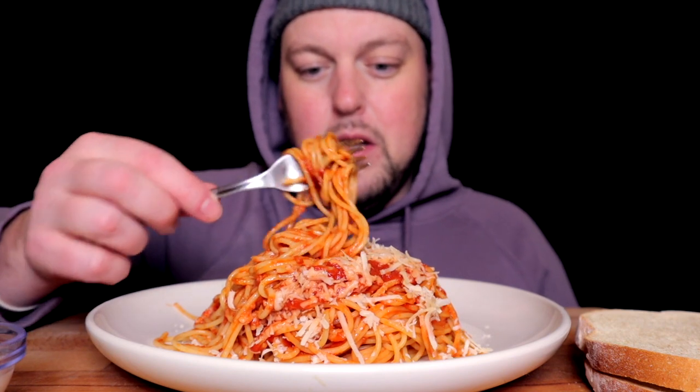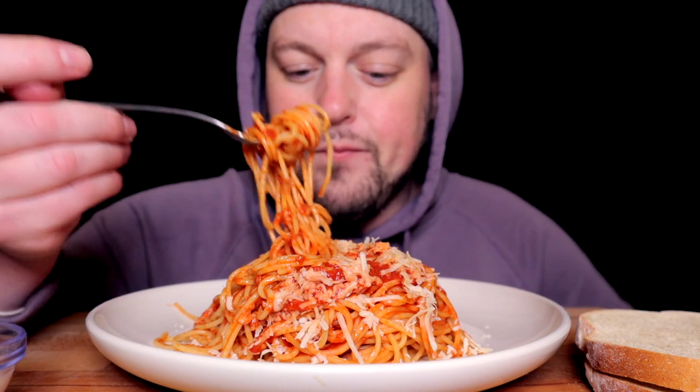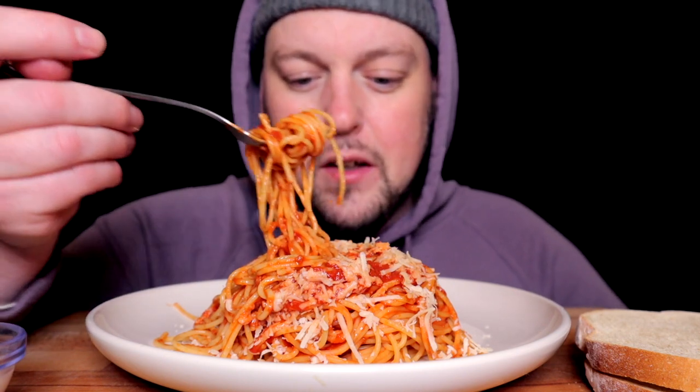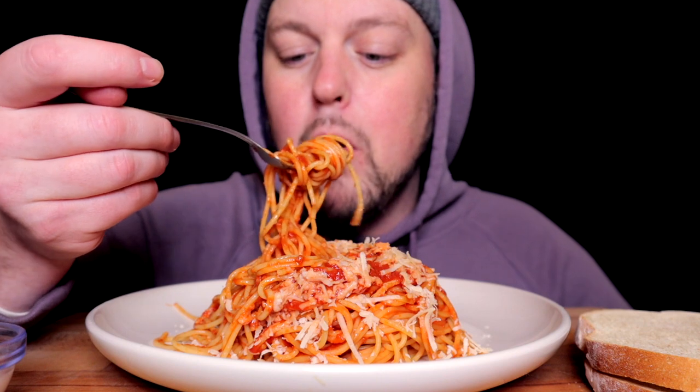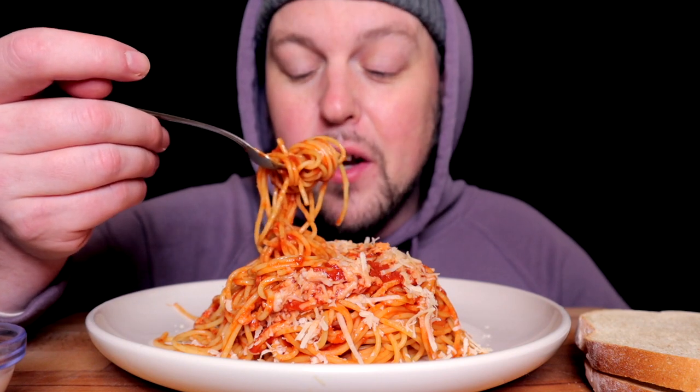We're not fully out of the woods yet — there's still some tenderness, still some pain, but compared to what it was, this pain is like a level two. Very bearable at this point. Okay, a lot of talking — this video is going to have a lot of talking.